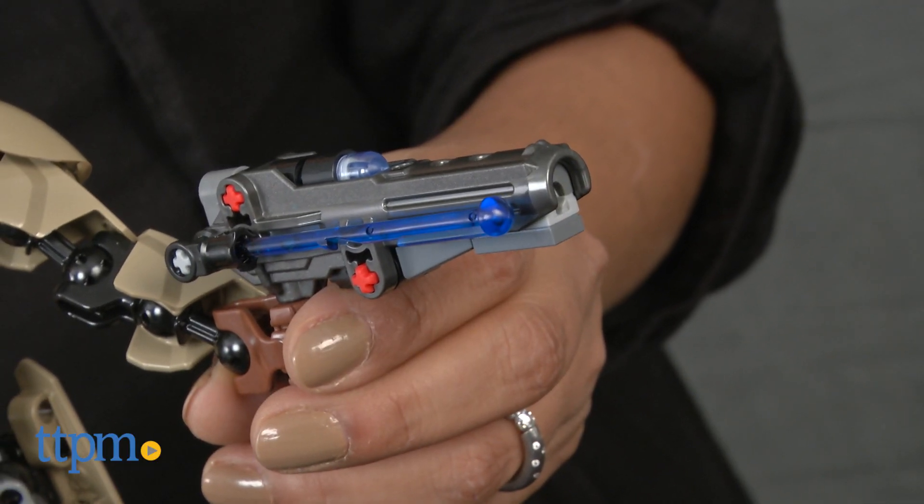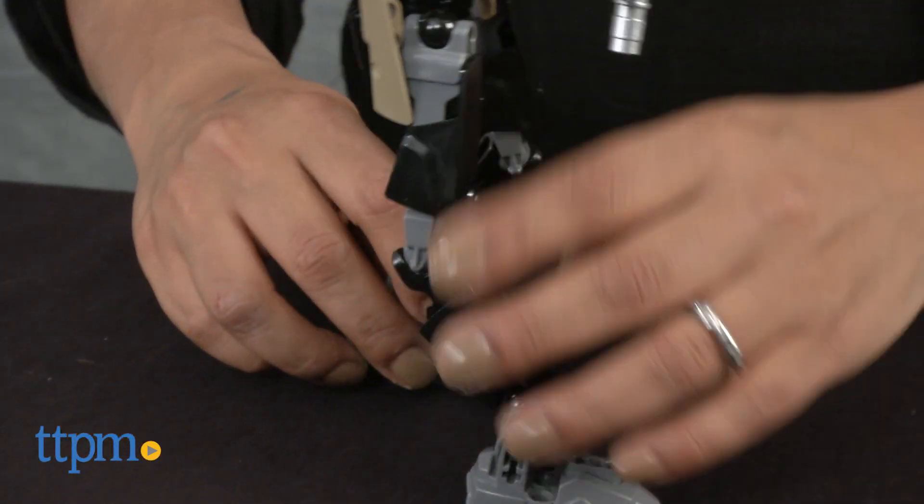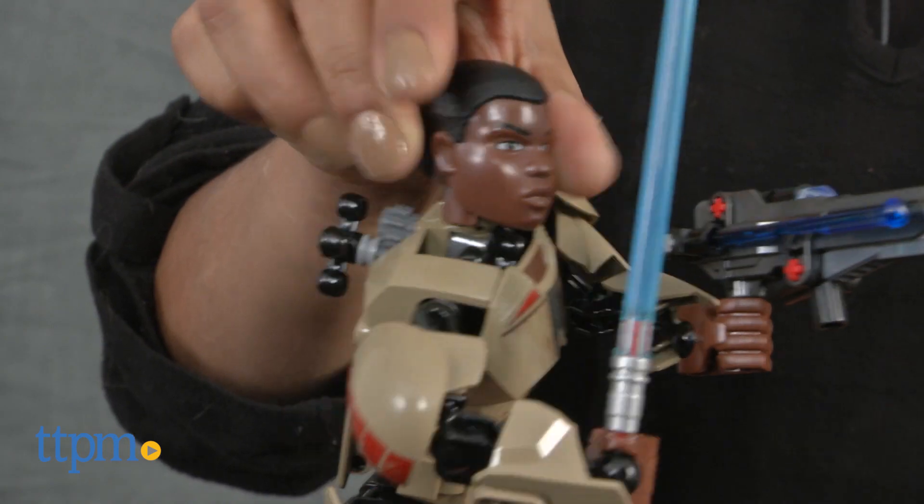The design and construction of this toy is sturdy and can handle hands-on play. Since all the limbs can be moved around, there is no shortage of action-packed battle scenes.